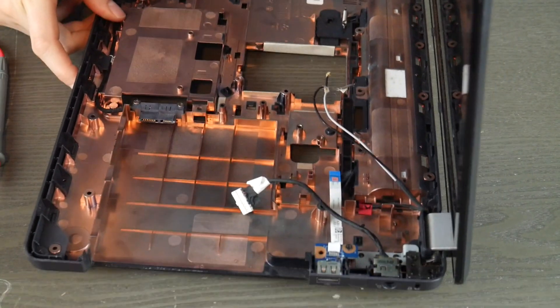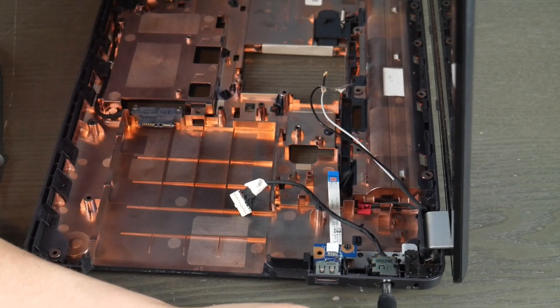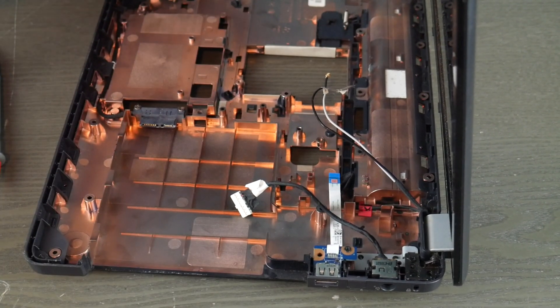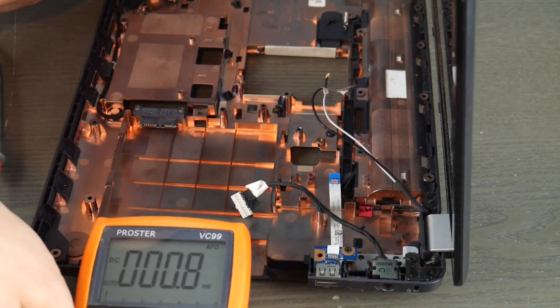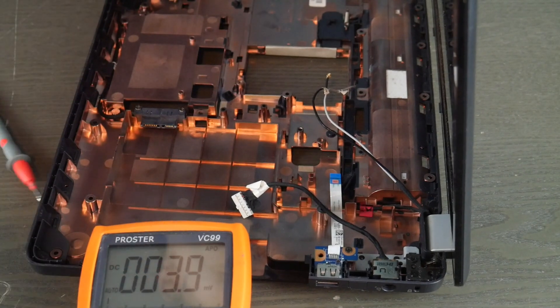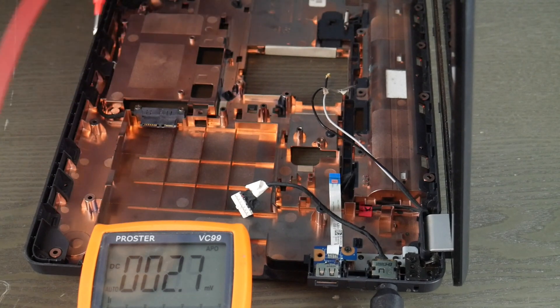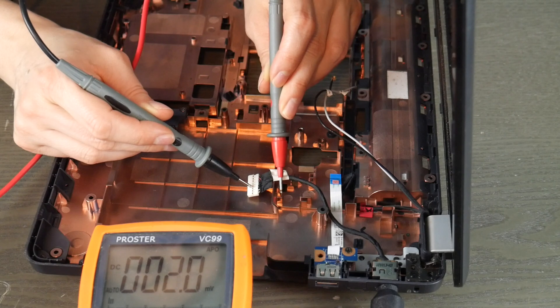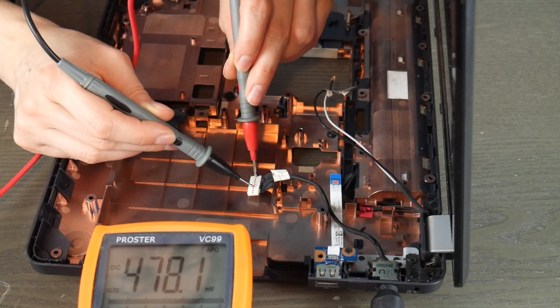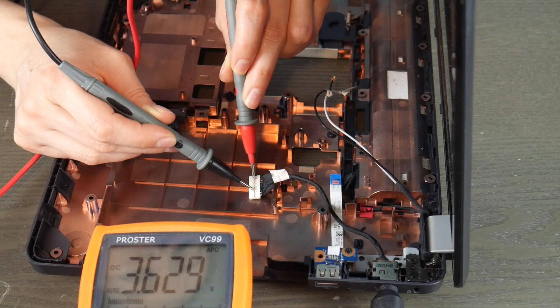So I'm going to plug it in first, and then I'm going to take my multimeter and test that power jack. I put the red one where the red wires are, on the little metal below it, and the black one on the black piece of metal below it. It comes out with 18.9 volts — that means this power jack works.